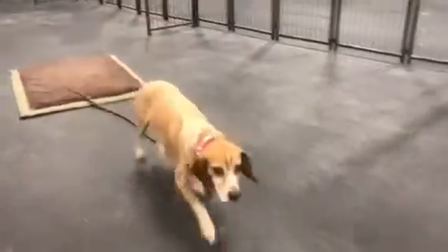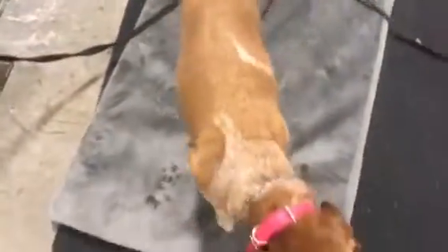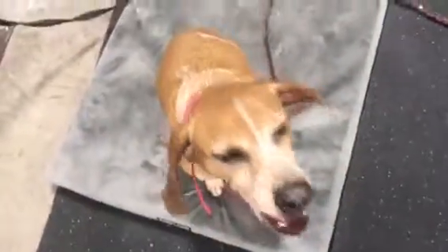Sosa, come. Yay, good girl. But yeah, she's doing well. She's picking up on everything. Hope you're excited to see her and you guys have a good weekend. Place. Good girl. Place. Good Sosa. There you go. Good job girl. Good girl.